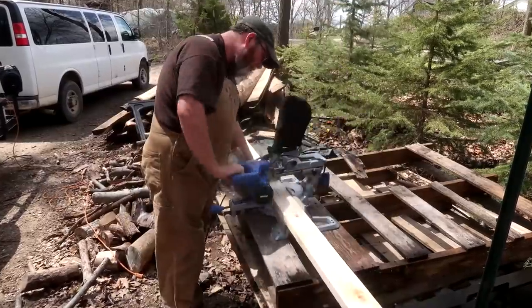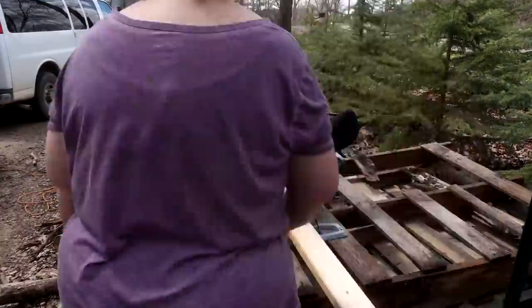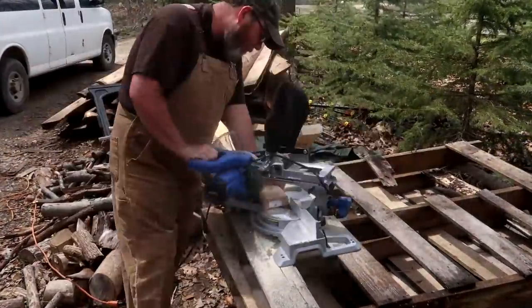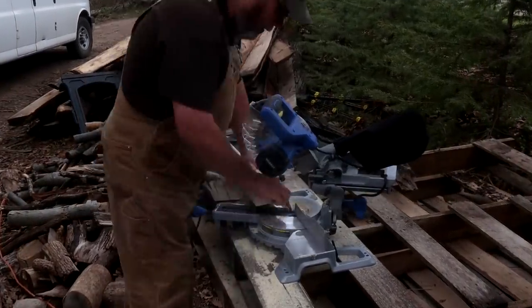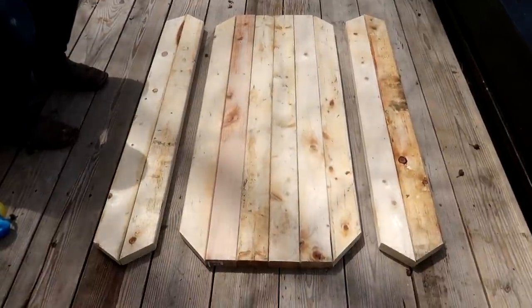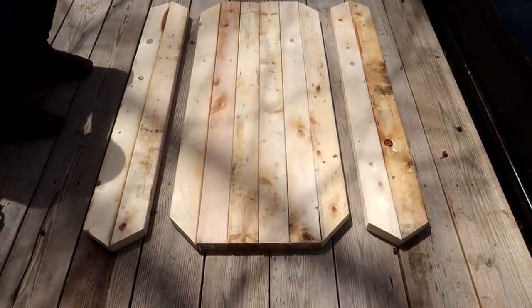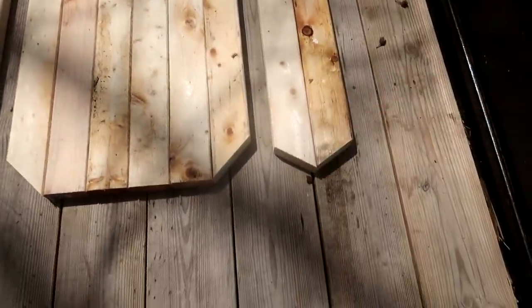There's the rough cutting of the table and the benches. On the table corners I cut at 45-degree angles - all of these by the way are 48 inches. And the benches I cut at 30 degrees.